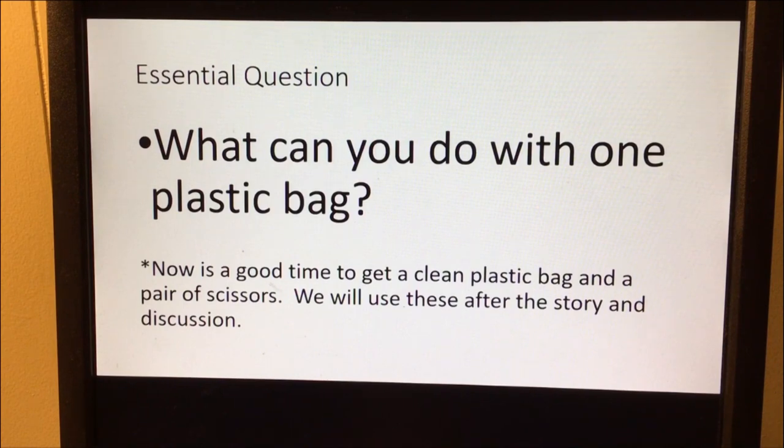Our essential question: what can you do with one plastic bag? I know one thing I like to do with my plastic bags once I get them is reuse them and turn them into trash can liners for my little trash cans. What else could you do with one plastic bag? While you think about it, now is a good time to get a clean plastic bag and a pair of scissors if you have them. We will use these after the story in our discussion.